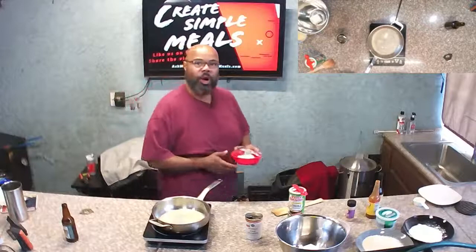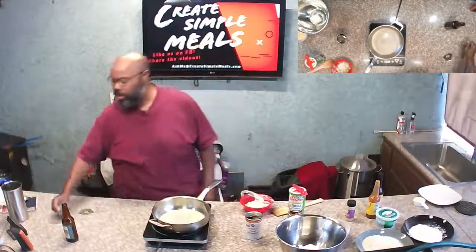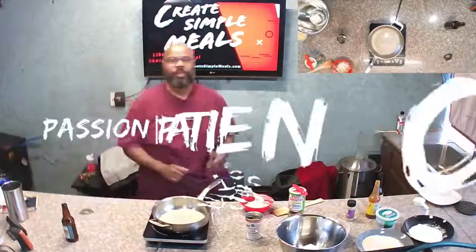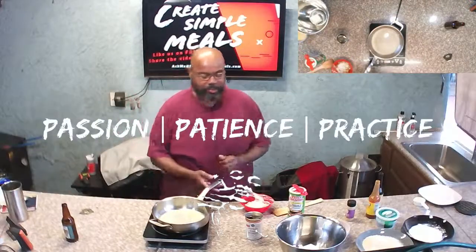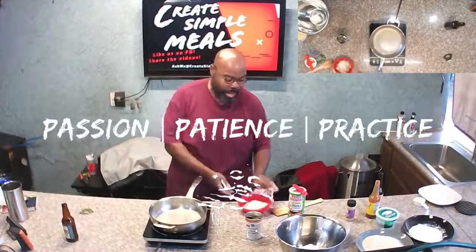Hello, hello, hello, and welcome to hopefully another edutaining episode of Create Simple Meals, where we only have those three rules: you must have passion, you must have patience, and you must be willing to practice.